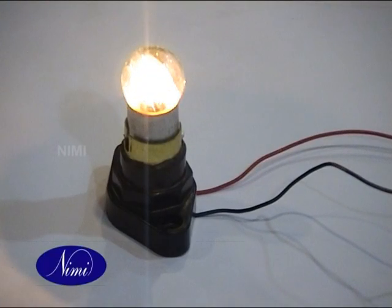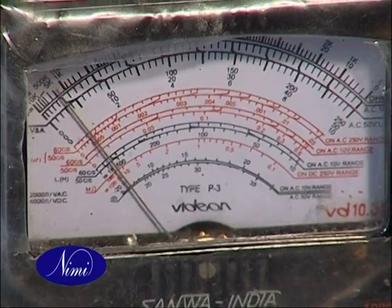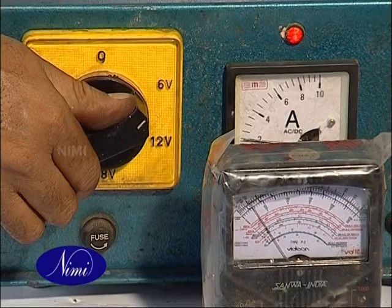Connect a suitable load to the output terminals through a load switch, and measure the corresponding output voltage and load current.